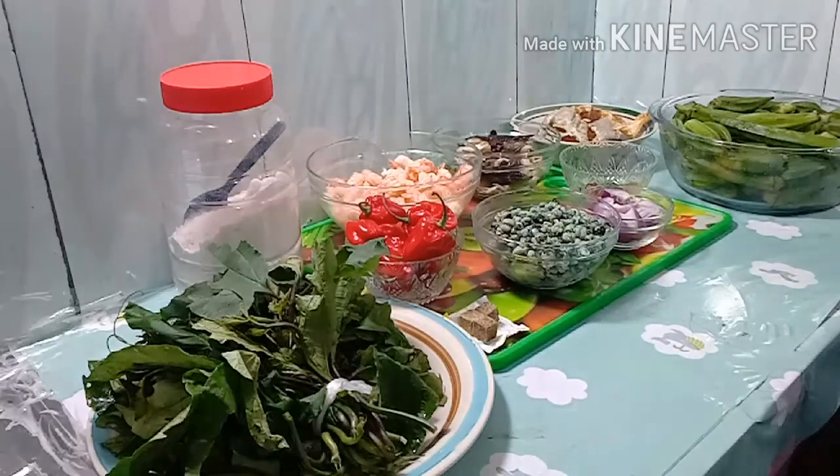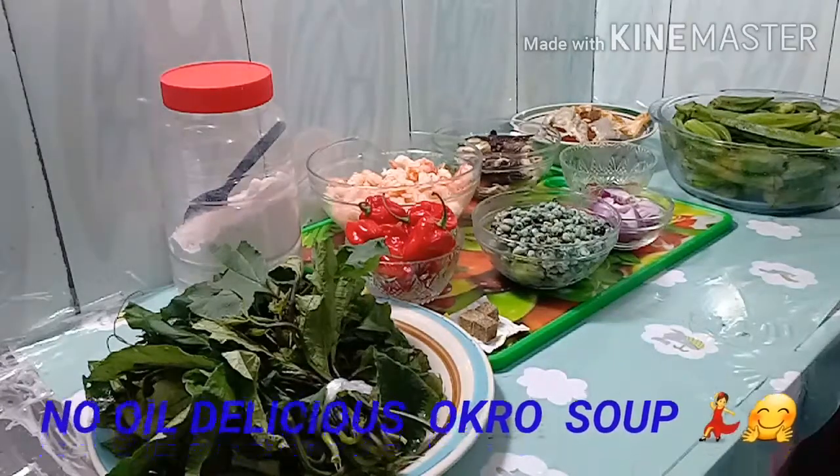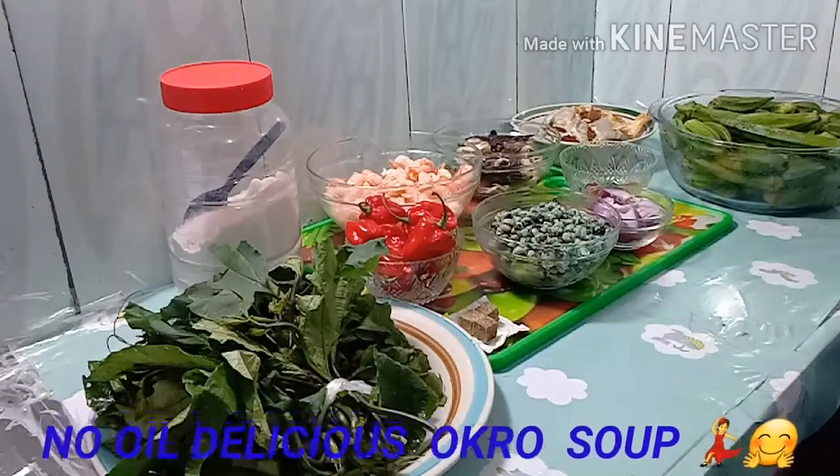So quickly, in today's video we are going to be making a very healthy okra soup — without red oil or any kind of oil. That's what we are going to be preparing.